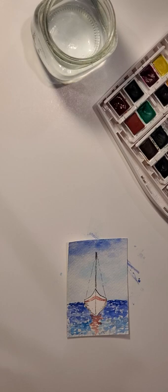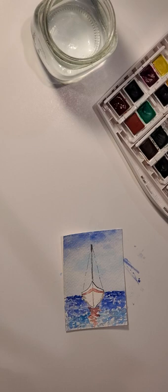Hi everyone, thank you for joining me today at Watercolors with Jaylene. If you have not liked and subscribed to my YouTube channel yet, if you could go ahead and do that now and get that out of the way, I would really appreciate it. Today's project is going to be a sailboat — with the summer months upon us, what better project than a sailboat?